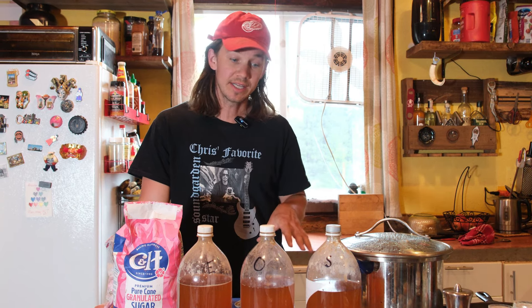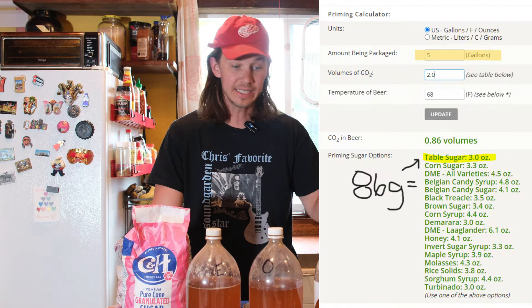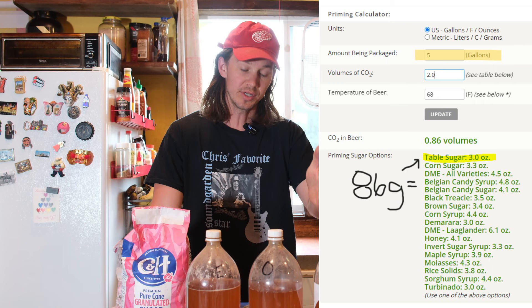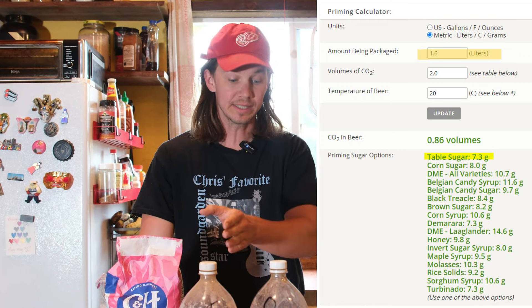Ideally, in a bulk priming situation, we would do the entire batch at the same time — 19 liters or 5 gallons all together — which means, according to a priming sugar calculator, we would need 86 grams of table sugar. But since we have individual 1.6-liter bottles, we need to individually dose. Ideally you would boil the sugar for sanitation purposes, but in the effort of the simplest beer ever, we're just going to add the priming sugar directly to each container, which comes out to about 7 grams per 1.6 liters.